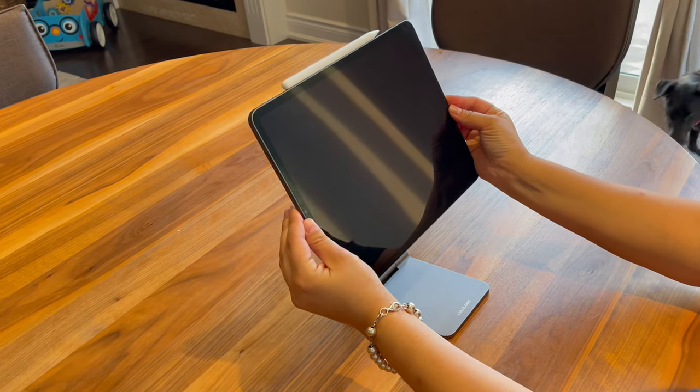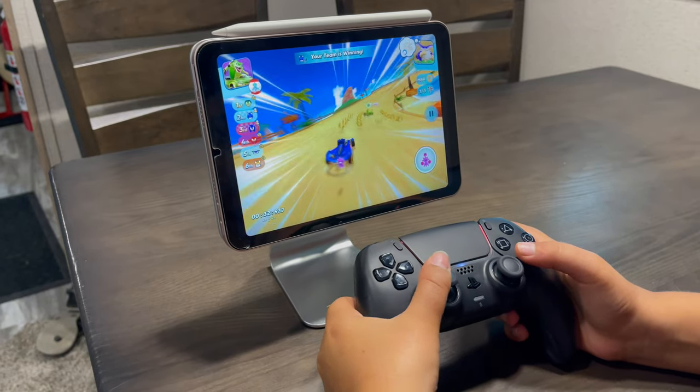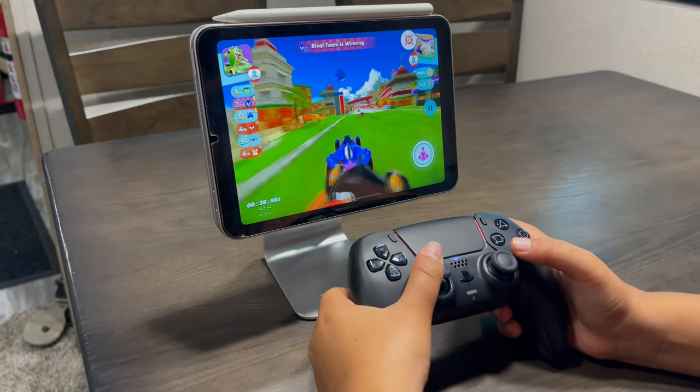Behind me, if you've watched any of my videos, you see my iPad Pro desk setup. A company called Lululook reached out and asked if I wanted to look at some of their stands. They sent me one for the iPad Pro and one for the iPad mini — I have the iPad mini video with my daughter if you want to check that out. I've been using these for a couple of weeks.